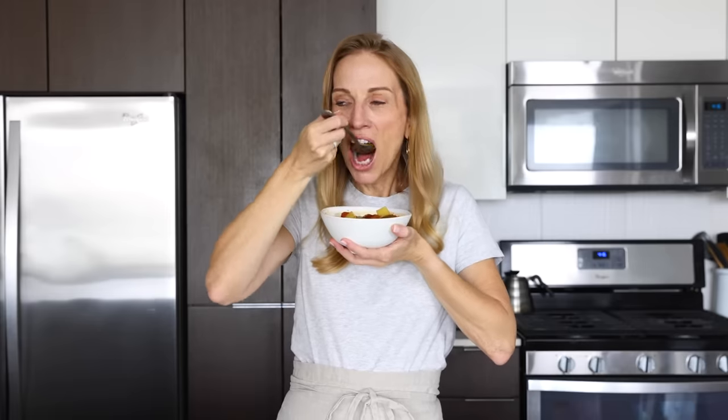I hope you guys enjoyed today's vegetable soup recipe. If you did, make sure to give this video a thumbs up, share it with your family and friends who love healthy soup recipes, and I will see you again in the next video.